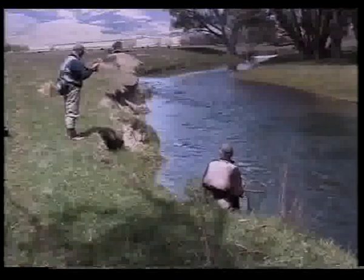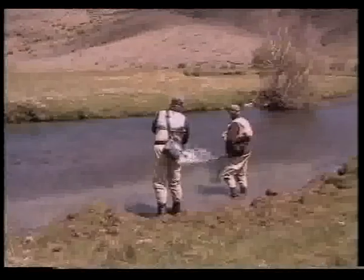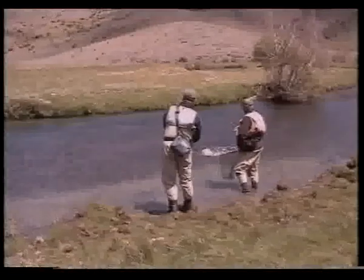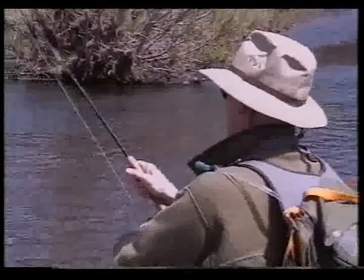It often helps to move the fish backward and forward to get oxygen through its gills, to accelerate recovery. This was to be one special day. Donock took first a magnificent brown of seven pounds. From here, the day just got better and better. It was obvious that we were experiencing something you only dream about.